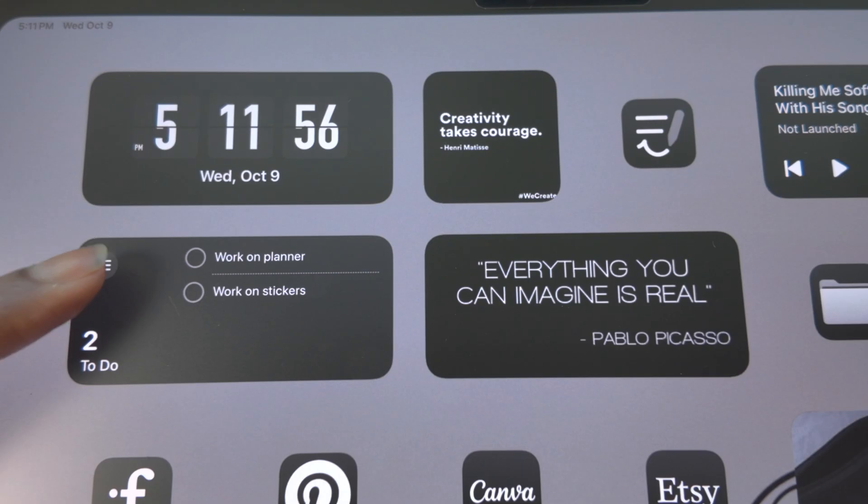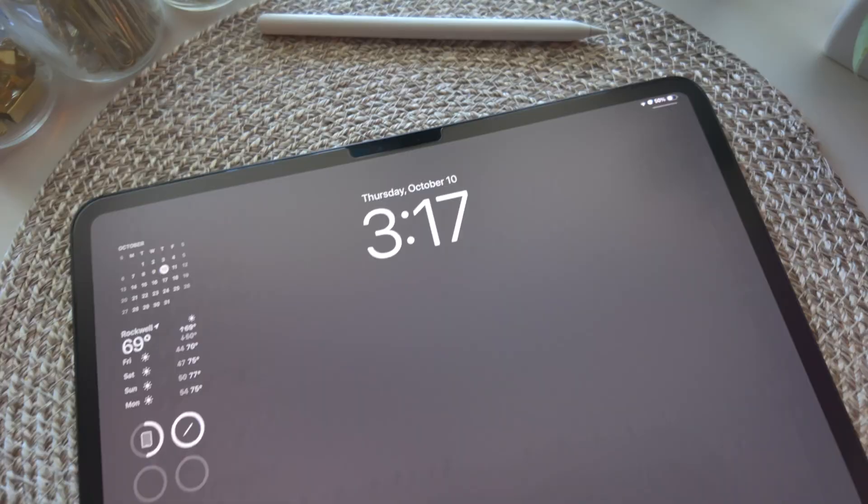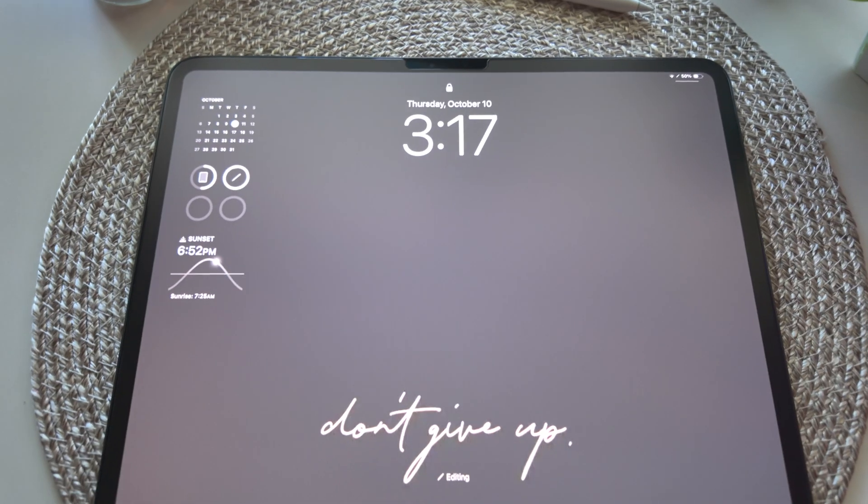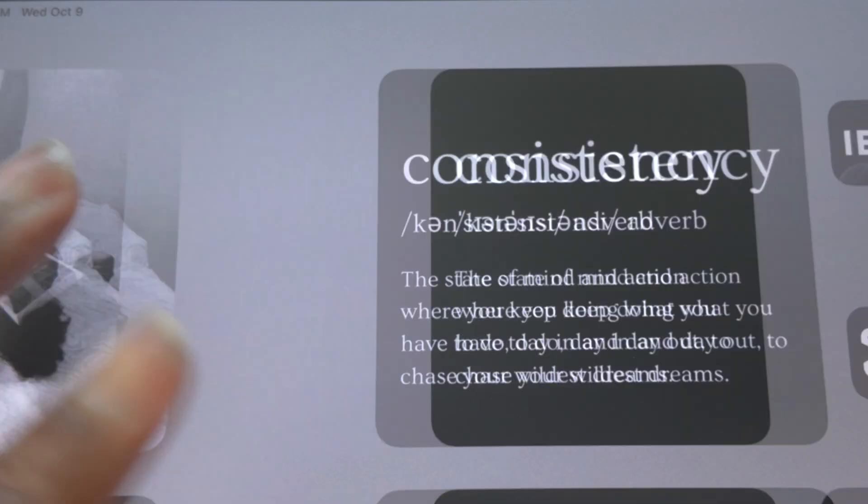That's it for how I customized my iPad. I hope you found this video helpful. I'm going to do a part two with a full tour of what's on my iPad, so make sure you hit subscribe and come back for the next one. All right y'all, till next time.